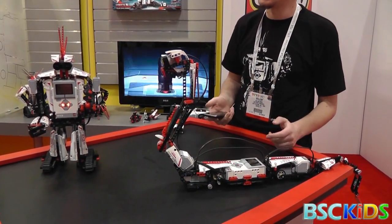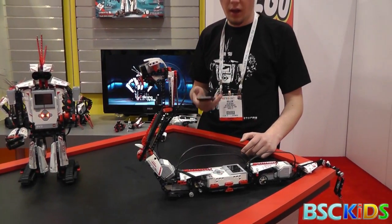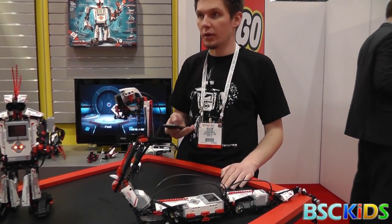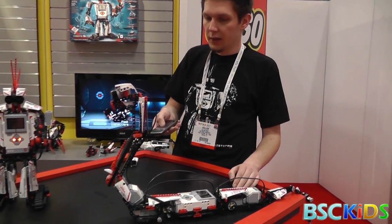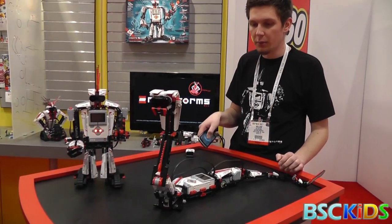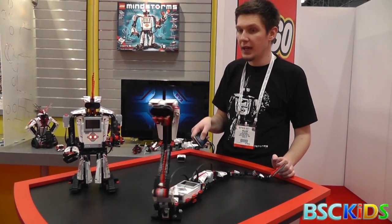Integration with smart devices is another big thing that we've been focusing on. We'll have three apps in total, and one of the apps is to control your robot, command your robot, and really use the power of your smart device. It's compatible with Android and iOS — a free app that you can download.